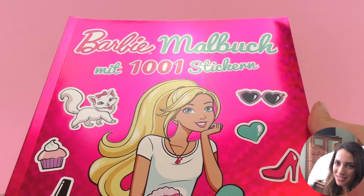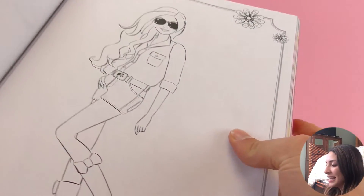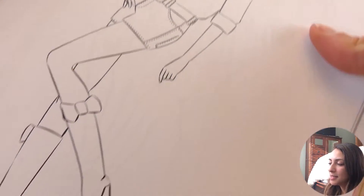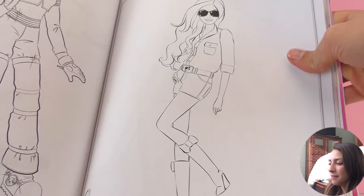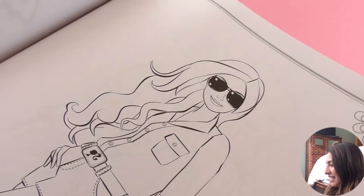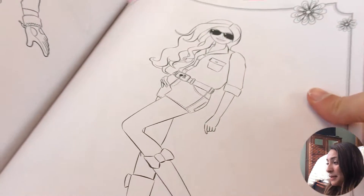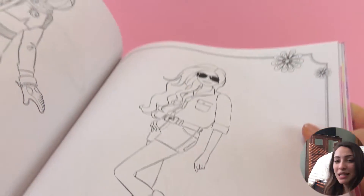We're going to do a drawing today and color one. We have stickers and we can choose which one. This is the one I'm going to color today. Barbie is typically blonde but maybe I will change some of her look. I want to start coloring this one — she's wearing sunglasses and they look super cool, so I think her outfit needs to match really well.